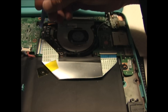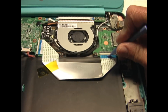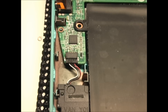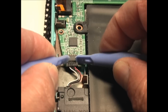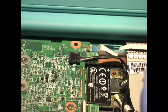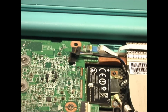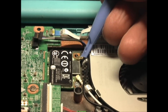Now remove the USB ribbon cable. Both ends will have the same latch that you flip up and pull the ribbon cable out. The speaker cable is on the left lower side of the motherboard and it will pull straight out. The cooling fan cable also comes straight out. The Wi-Fi cables are right here — there's a black and a white and they just pop straight off.